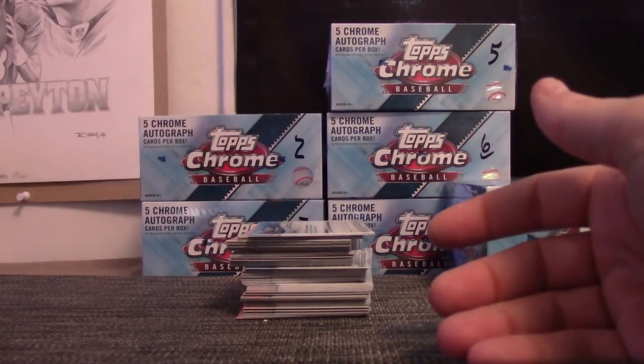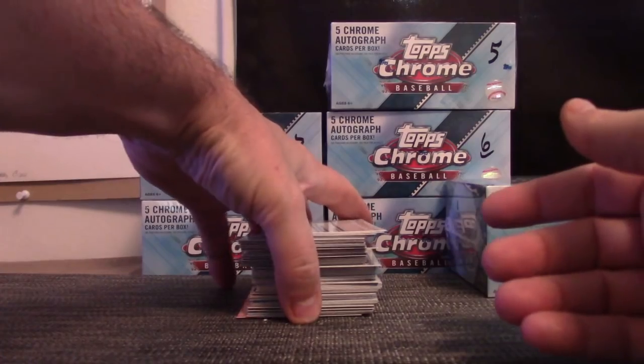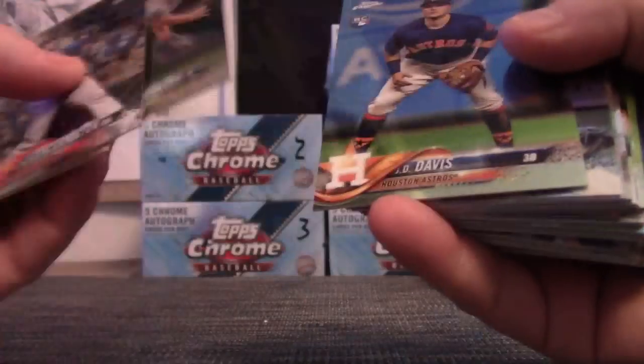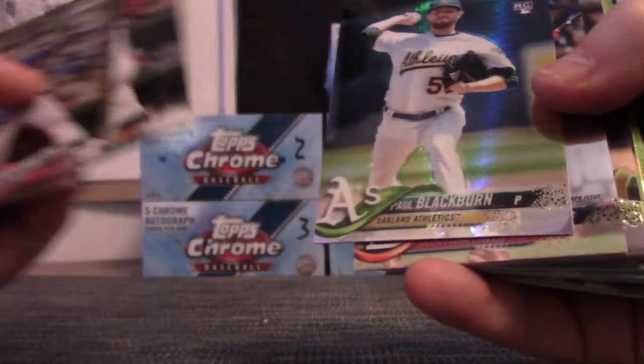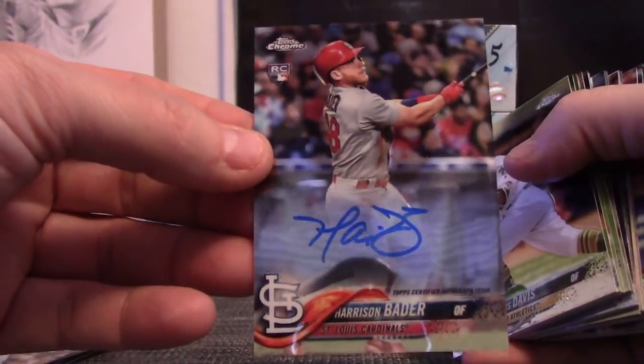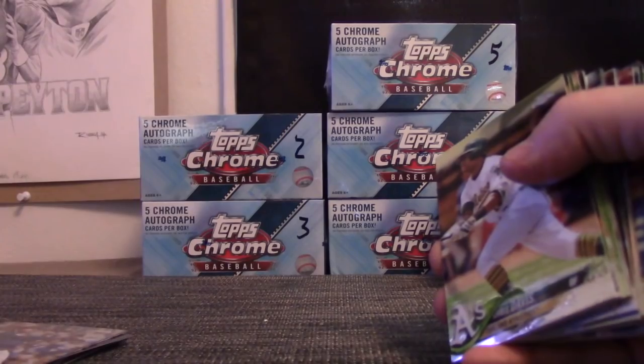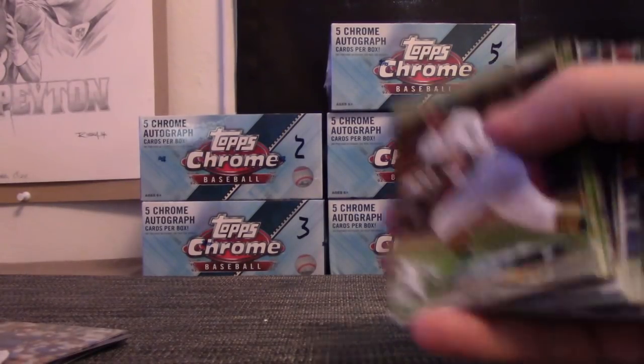So that Mike Trout — is it a short print or just a variation? Is it a common variation or is it worth more money? I'll have to pull it out if it is. Let me know — that one where he's signing autographs above the dugout. Harrison Bader. That is autograph number three.